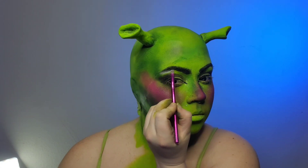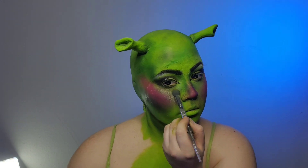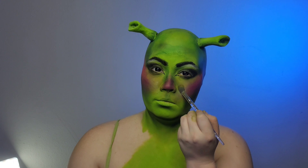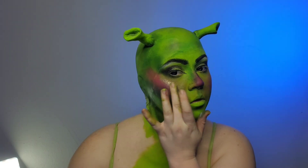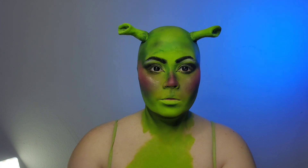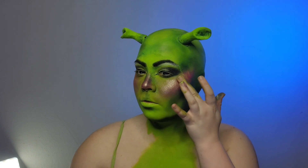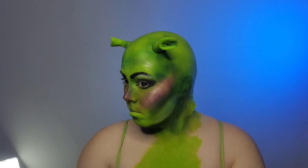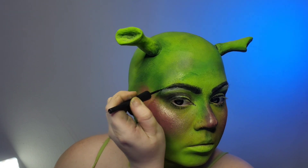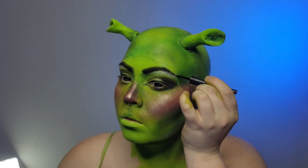Once the eyebrows are fully on I'm going to go back in and contour a little bit with highlights by blending white and yellow into my skin tone. Using the same glitter I used on my eyes, I'm going to add all my highlights on my face — this is kind of where all the magic happens and the Shrek glam starts popping to life. Since I do want my eyebrows to stay sharp, I'm going to come back in with a liquid eyeliner and go over them just to make sure they retain their shape since the glitter got on top of them a little bit.